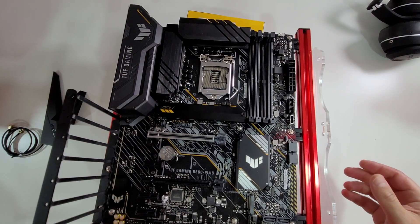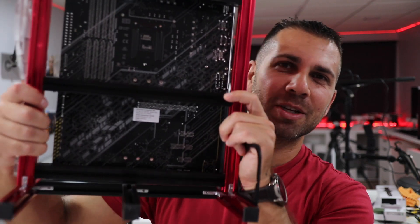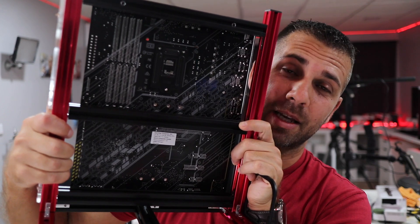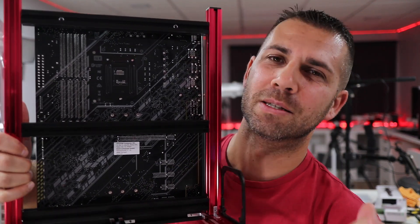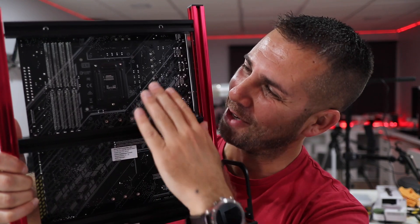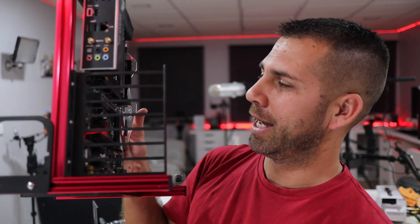Let's start with the design itself, because this is probably the first thing I'm a bit picky about. Although normally no one will be seeing the back of the motherboard, in this case we will because I'll be using it on an open rig. I do believe that being the TUF Gaming Series, the back could have a little bit more enclosure to hide the connectors and so on.